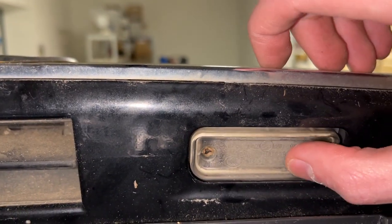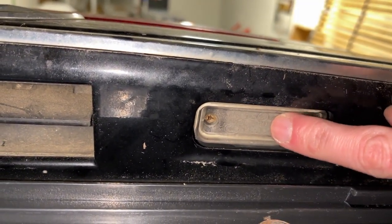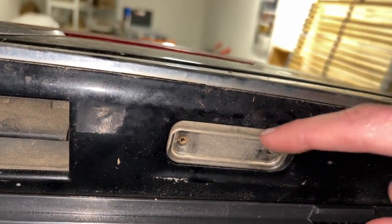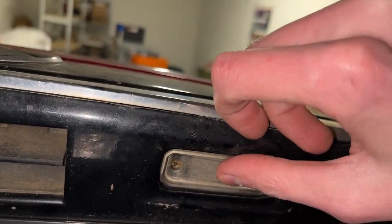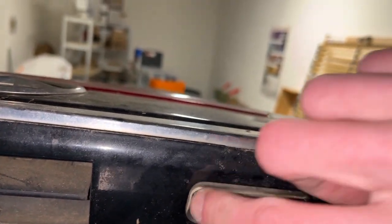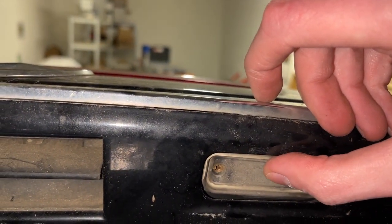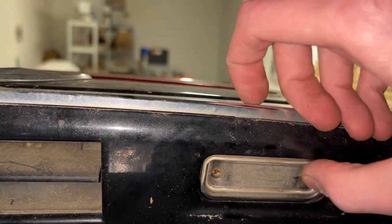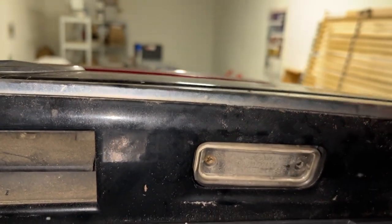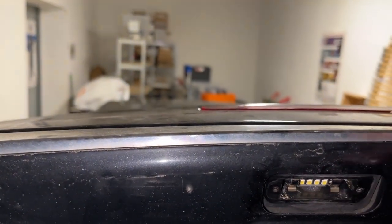These really are looking pretty bad — I can't even see through this housing because it's so dirty and just crap. New LED goes in there nicely, no problem at all.